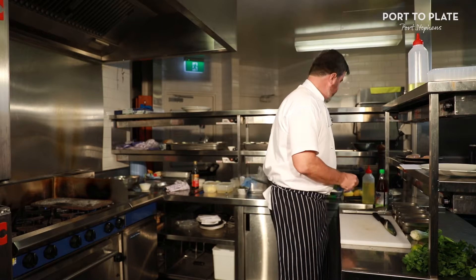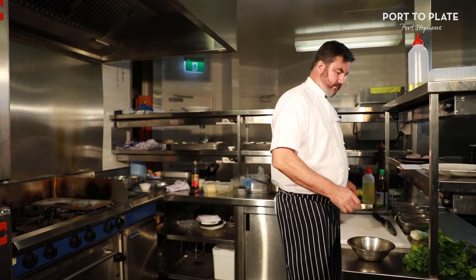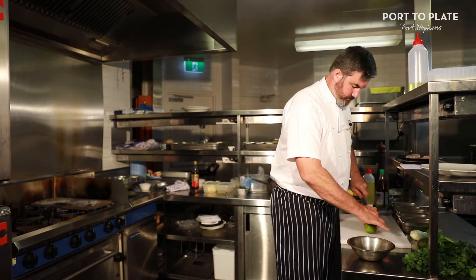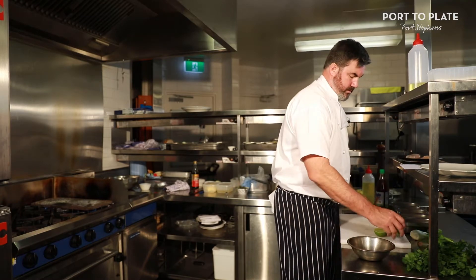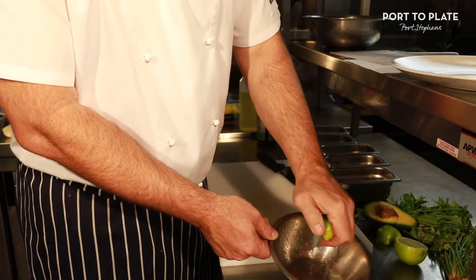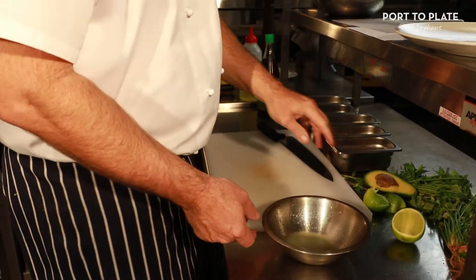Okay, so for the dressing, we want some nice fresh lime juice. I'm making it for one portion, so if you're making it for four, obviously you'd follow the recipe — 100 mils.